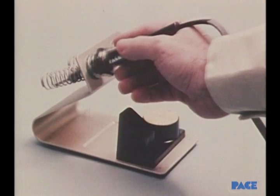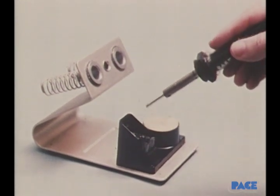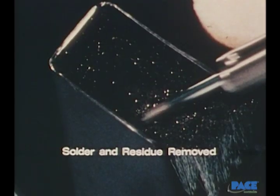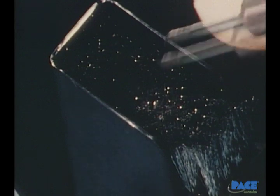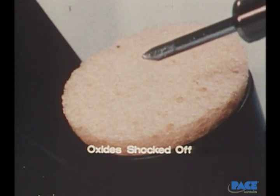Before using the iron each time, it is cleaned by first wiping it on a non-contaminating stainless steel wire brush, then touching it lightly and quickly on a wet sponge. The brush removes any scale or solder residue on the tip. Still remaining, however, is a thin film of oxide — the wet sponge is used to shock that off, leaving the surface bright and clean.